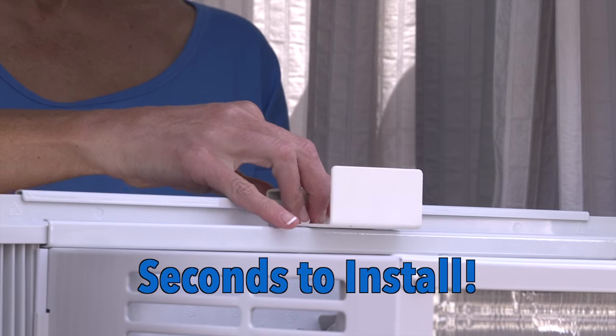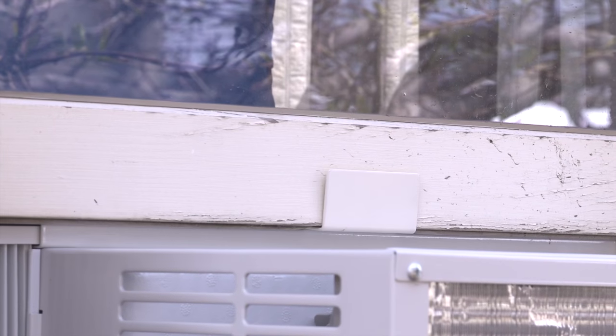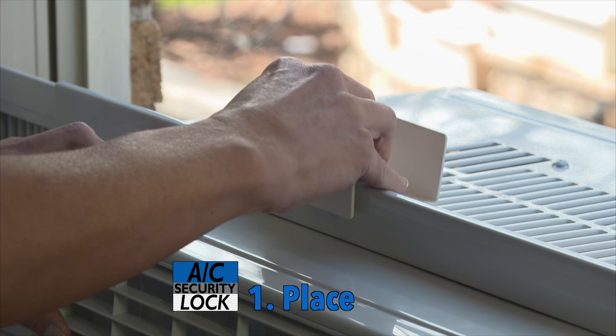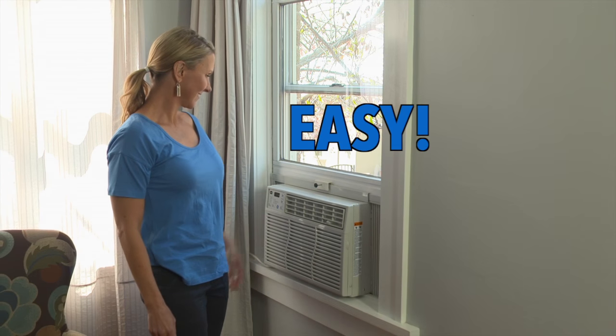And it takes just seconds to install. If you can close a window, then you can install the AC Security Lock. Simply place on top of the AC rail, close the window, and turn the screw with your hand to tighten. It's that easy.